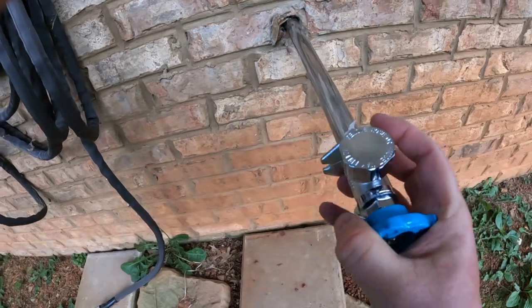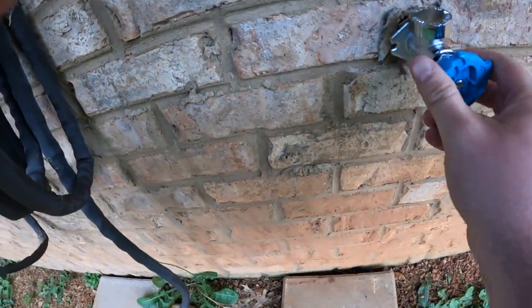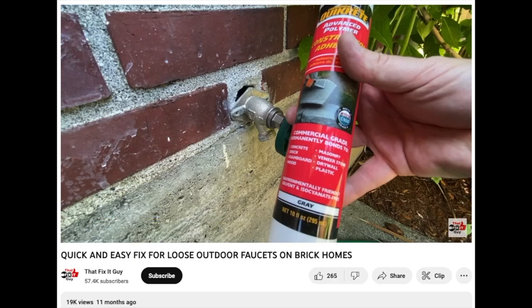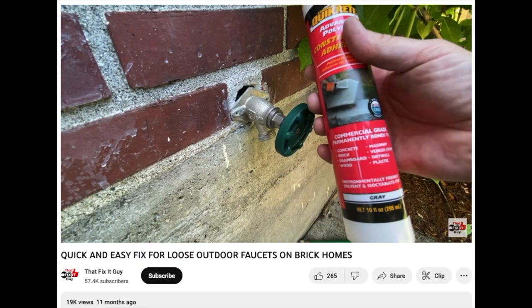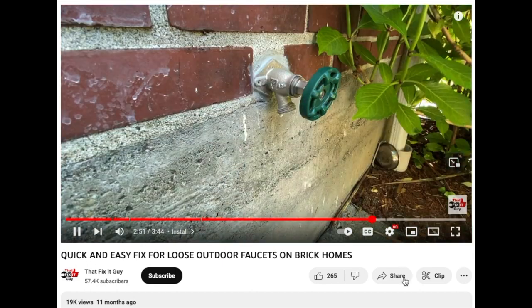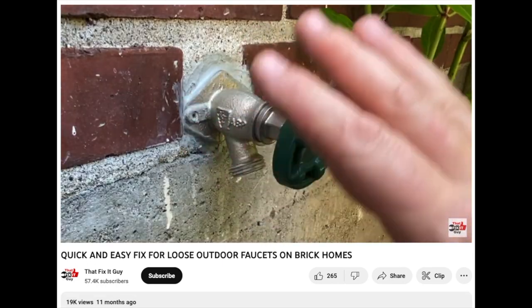So a few options I considered were Quick Crete's construction adhesive and a hose bib anchor. The Fix-A-Guy YouTube channel had two great videos showing these options. He goes into much detail on how to install them and how well they work. I encourage you to check those out if you're considering those options.